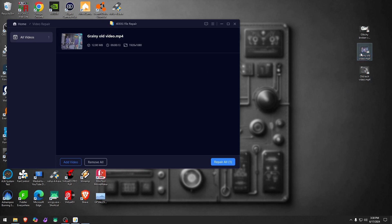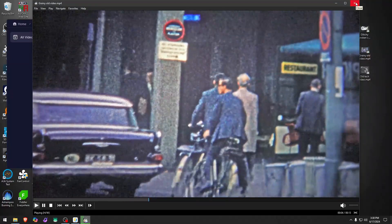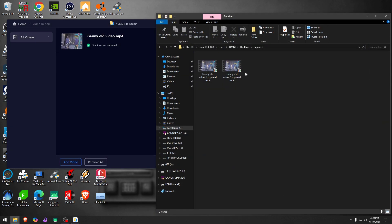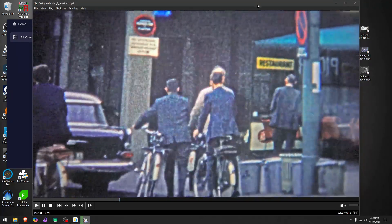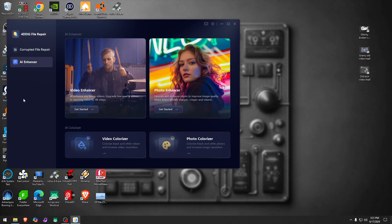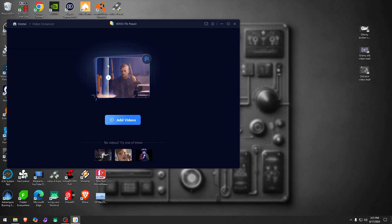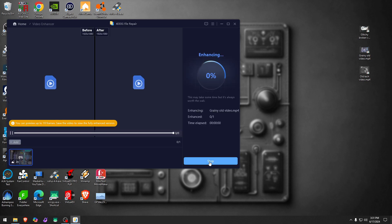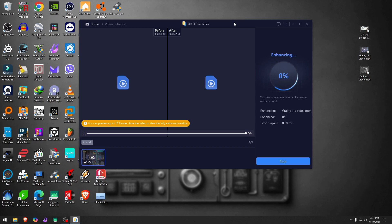Let's go with a grainy old video — it looks like that 80s camcorder style. I'll hit repair and save it. Actually, let me go back and try it in the AI enhancer under 'blurry videos.' I'll drop the grainy video there, leave it on general model, set quality first, and hit enhance to see what the AI does with it.